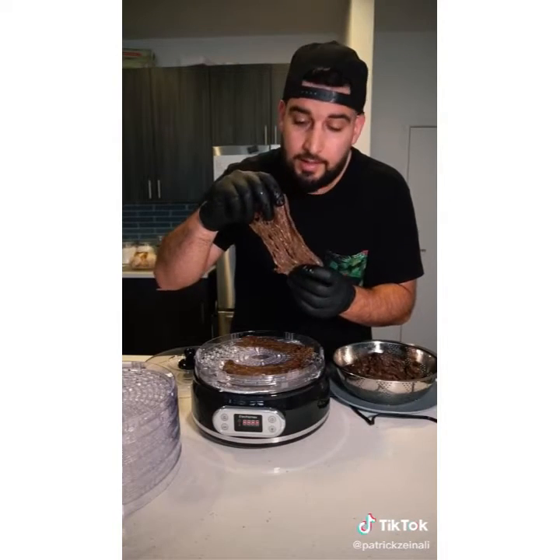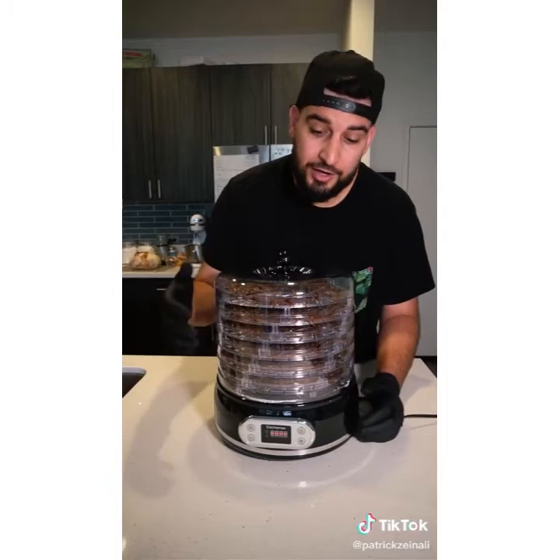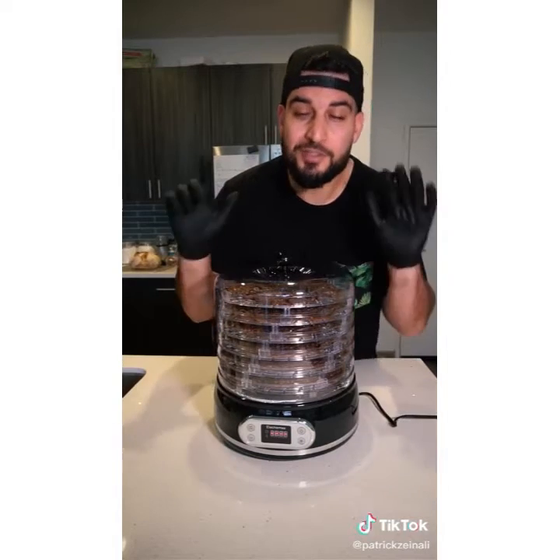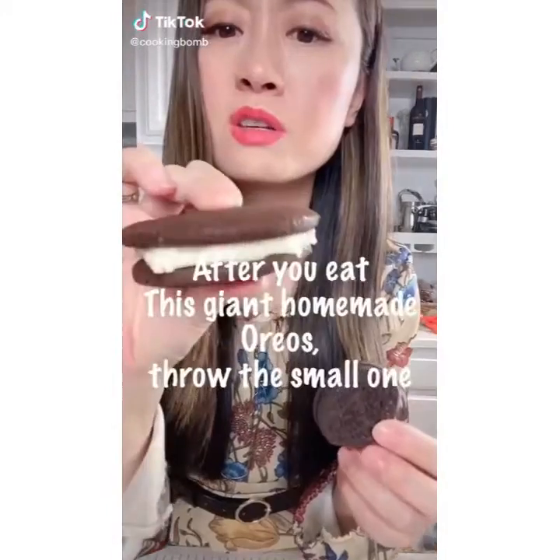Grab the meat one slice at a time and place it in the dehydrator. Once you're done filling it up, set this to 160 degrees for 7 hours. And there you have it — homemade beef jerky. So delicious.